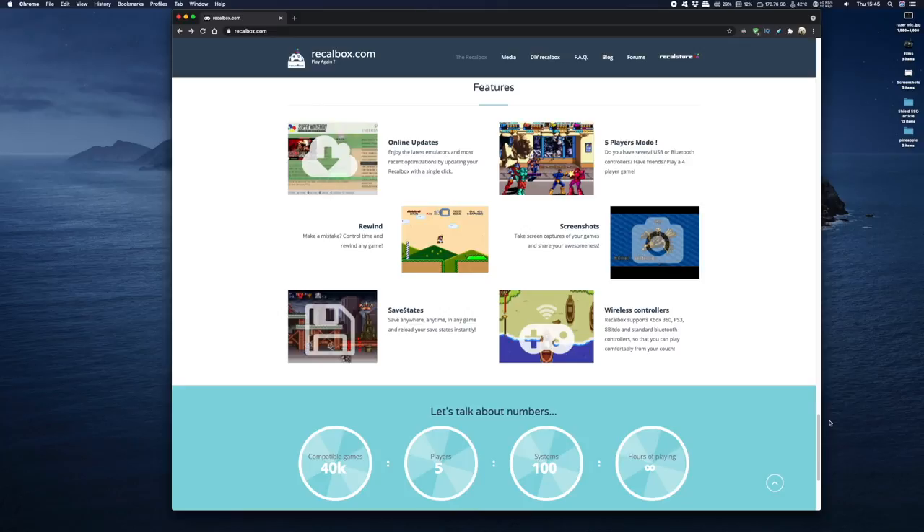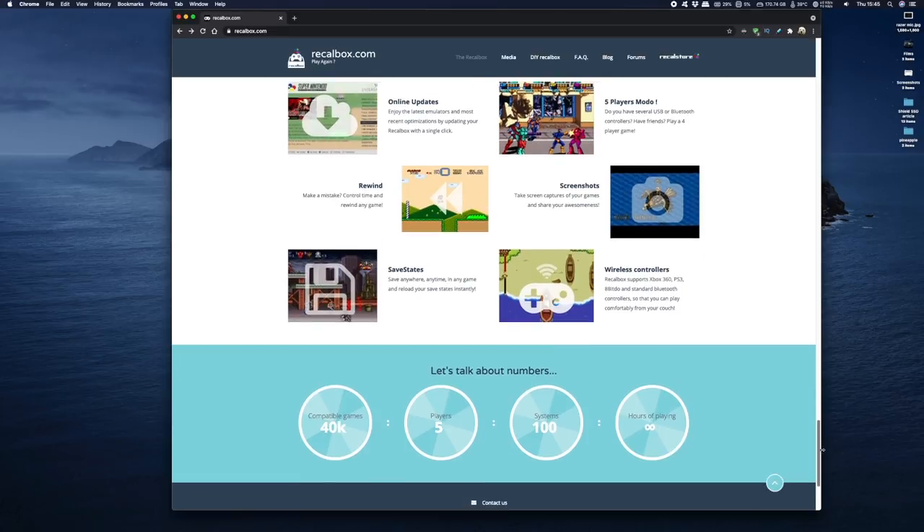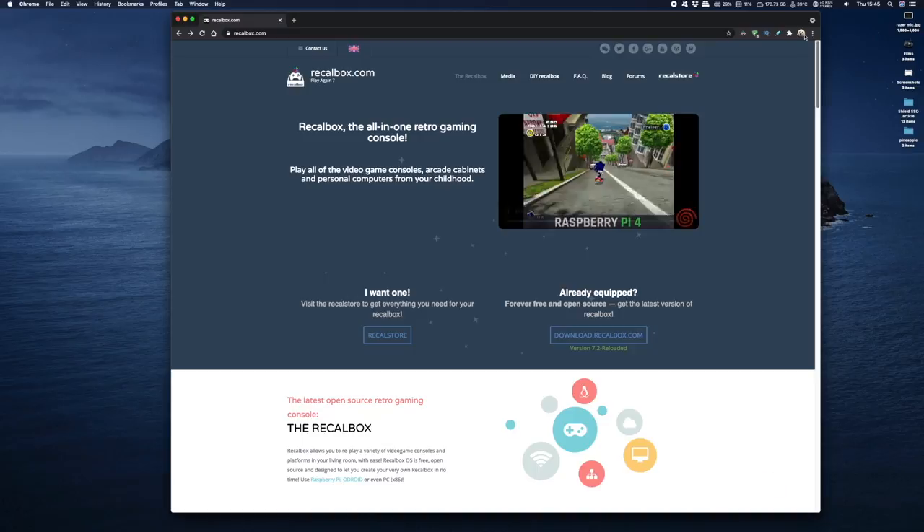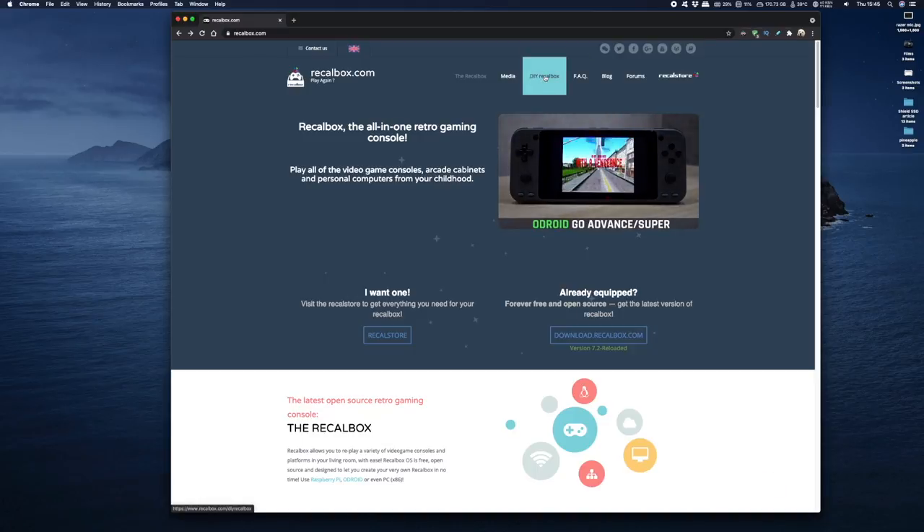There are some new impressive features in this new version — things like online updates so you get the latest optimizations for your emulators, a five player mode so if you've got up to five controllers you can connect them all to the same Raspberry Pi and play with your mates, and just about any Bluetooth controller will work. There's a rewind function so if you mess up in the game you can go back and replay it. They state 100 gaming systems are supported with 40,000 games, which is amazing.